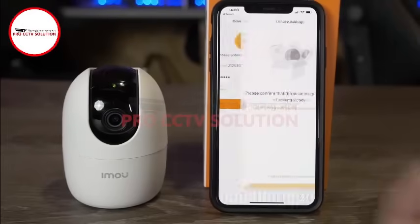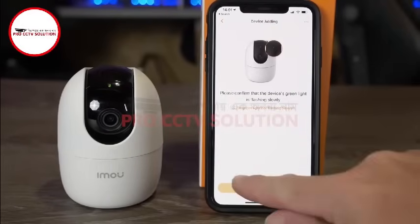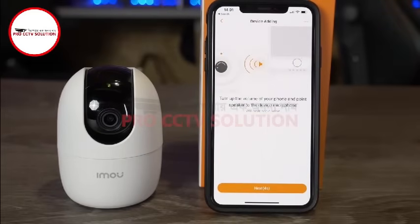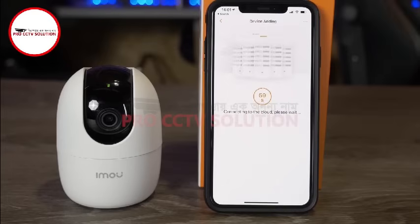Once your correct details are in, simply click next, confirm the camera is ready to be paired, and then click next again. You will now hear your smart device make a loud chirping noise. This is transmitting the network information you have provided to the camera to allow it to connect. You will need to make sure your device is pointing towards the camera with the volume turned up.